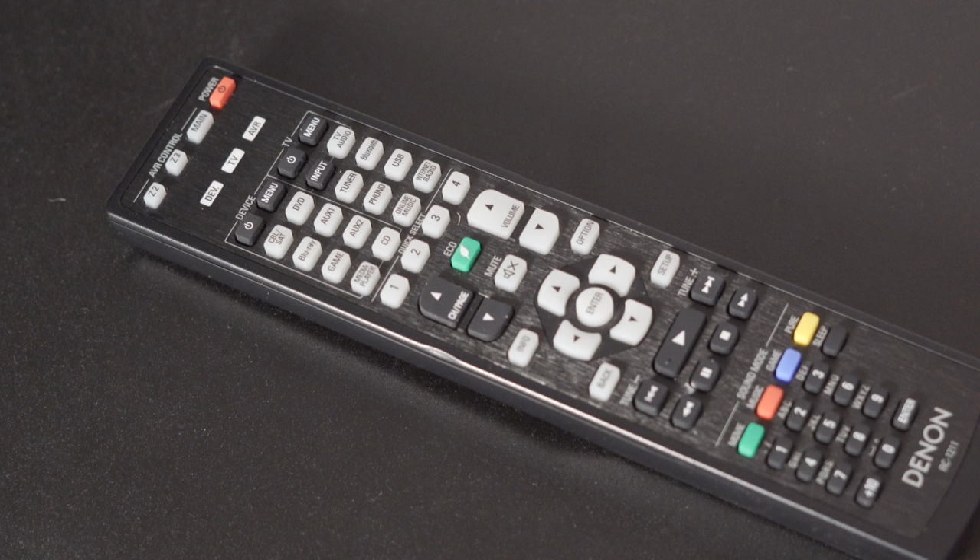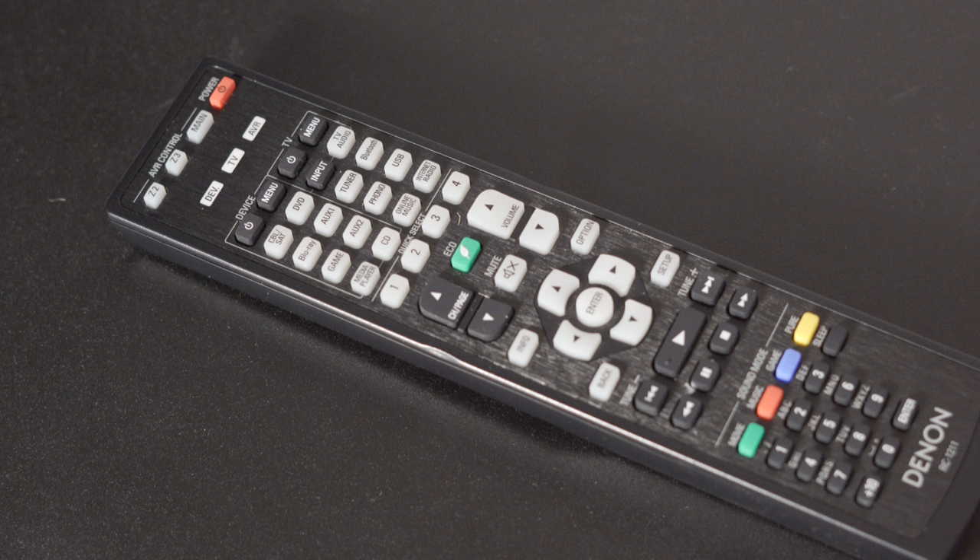All my devices have been connected to various TVs I reviewed through the Denon, including my Xbox One X, PS4 Pro, Apple TV 4K, and the Sony X800 Mark II 4K Blu-ray player. One of the things I really wanted to test was how well the receiver handles HDMI 2.1 TVs.